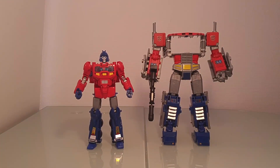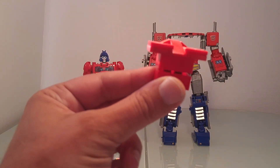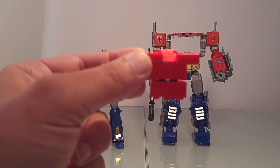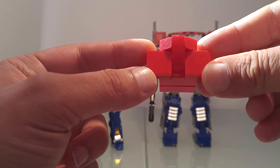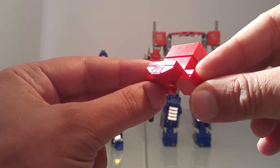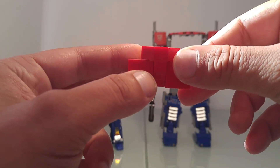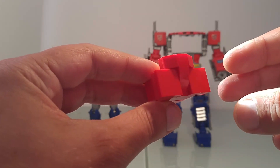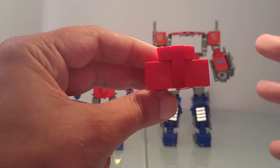Pour commencer cette opération, vous allez avoir besoin de quelques pièces de Lego — notamment pour Orion Pax, ces pièces-là. J'espère que vous allez bien les voir, je vais essayer de faire un petit focus dessus. Voilà, donc un petit bricolage qui ressemble à ça.